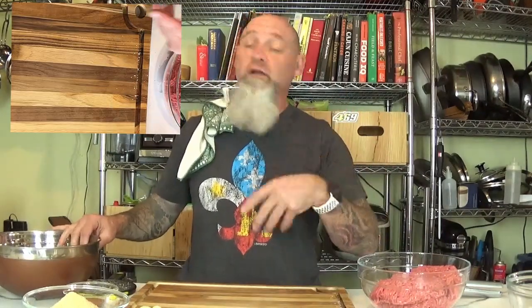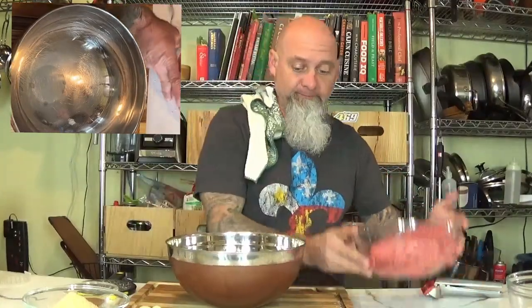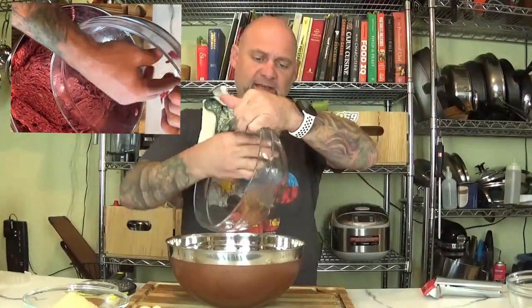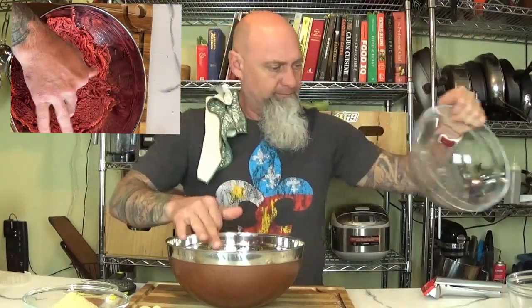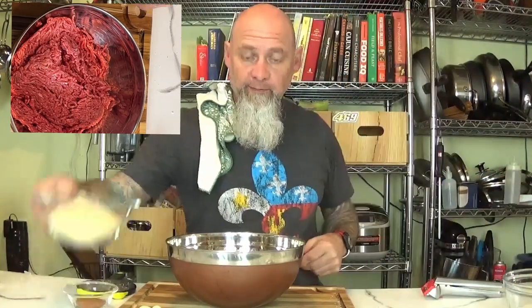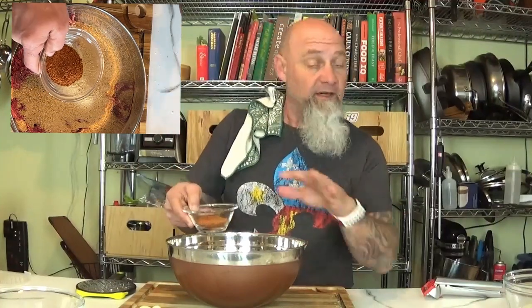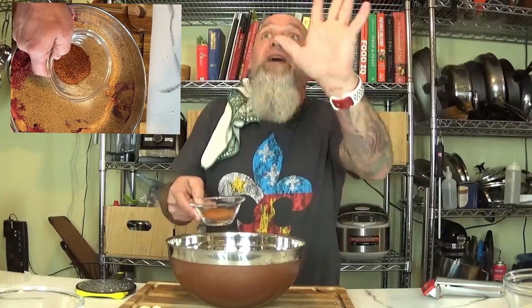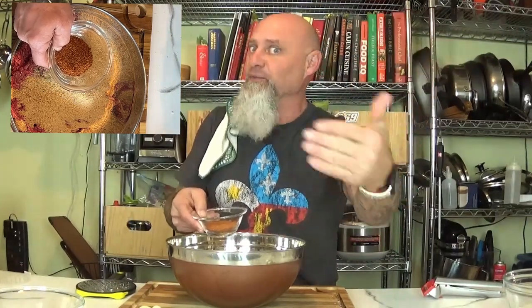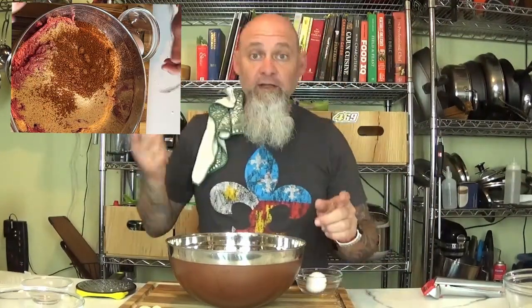Don't throw away the rind of the cheese — use it in soups, it's great. We're going to need a bigger bowl for this. Put all the ground meat in, then add breadcrumbs and seasoning. I use my own blend, but you can use another kind, and I'll put some other seasoning options in the recipe. Then add two eggs.